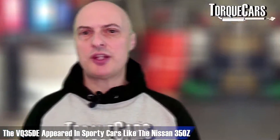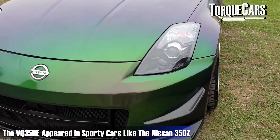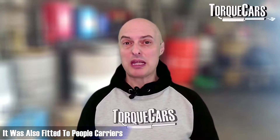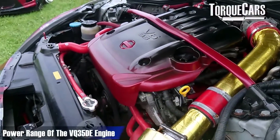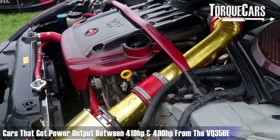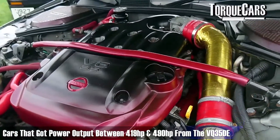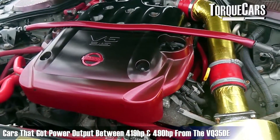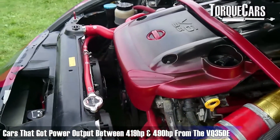The VQ35DE appeared in sporty cars like the Nissan 350Z and also in family cars like the Renault Espace, effectively a people carrier available in some regions. It was a V6 engine and power typically ranged from 200 to 300 horsepower. The Dallara T8 and T11 both used a VQ35DE and managed to get a reliable race-tuned power output of between 419 and 490 horsepower.